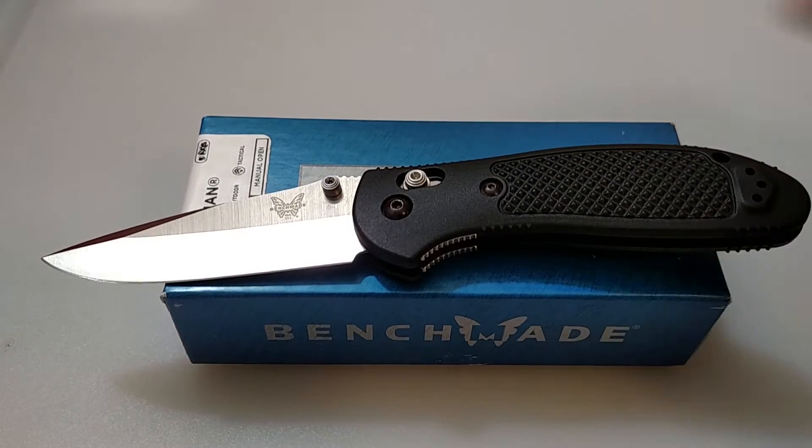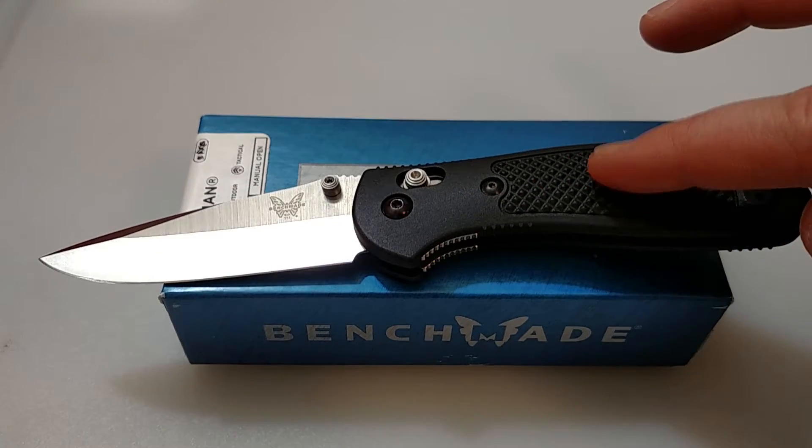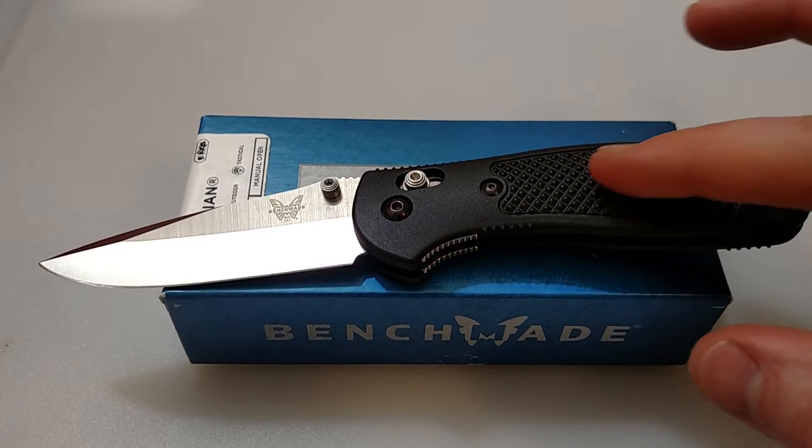Got a modified clip point blade there. Weight: 3.25 ounces, 154cm steel, roughly about a 3.5 inch blade. Got the famous axis lock here. The handle is a Zytel FRN style handle. It has partial steel liners going about halfway into the handle.